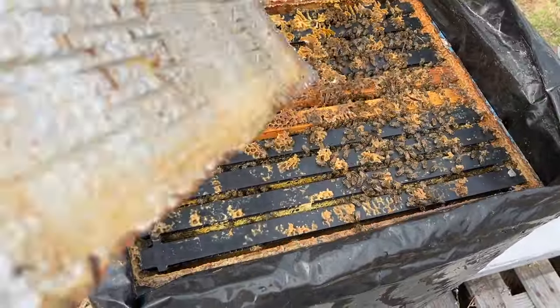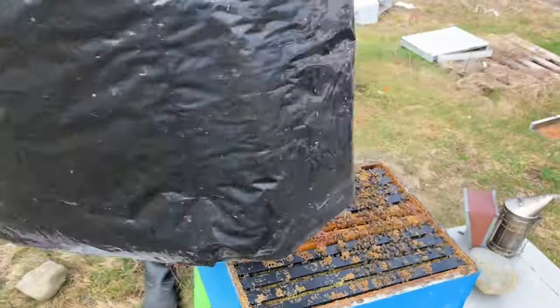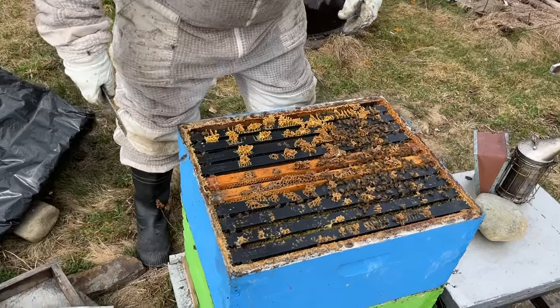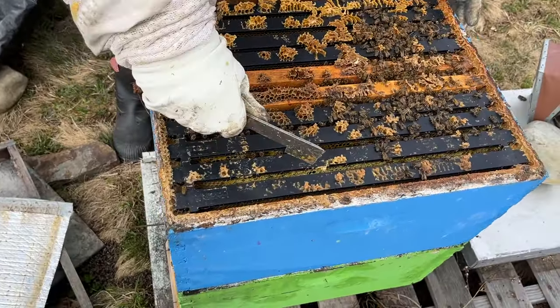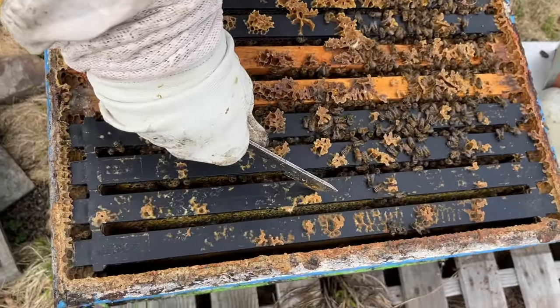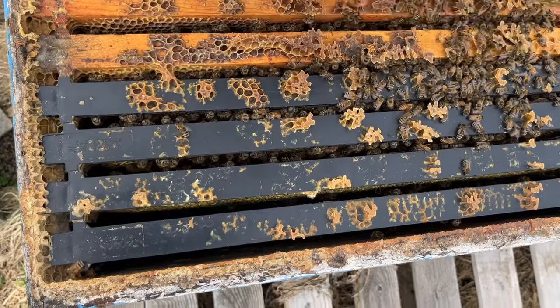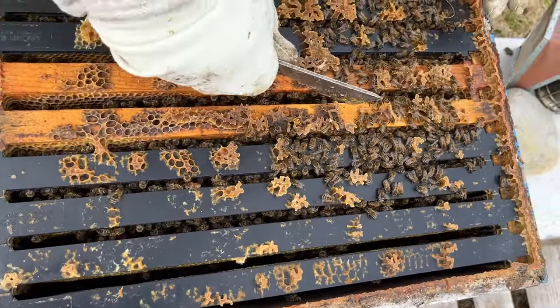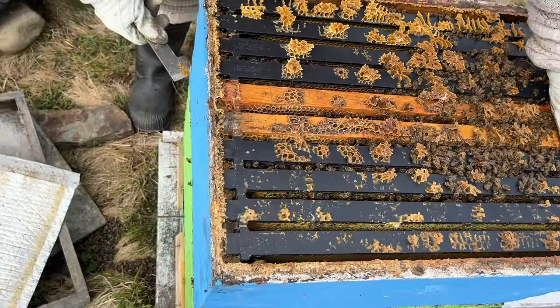The cluster looks wonderful here. I'm going to lift this off just because it's in the way. The question is: how deep does this cluster go? I can see this frame and this frame are full of honey, and the brood — if there is brood, which I hope there is — is going to be probably in these middle four to five frames. But first question: how deep does it go?